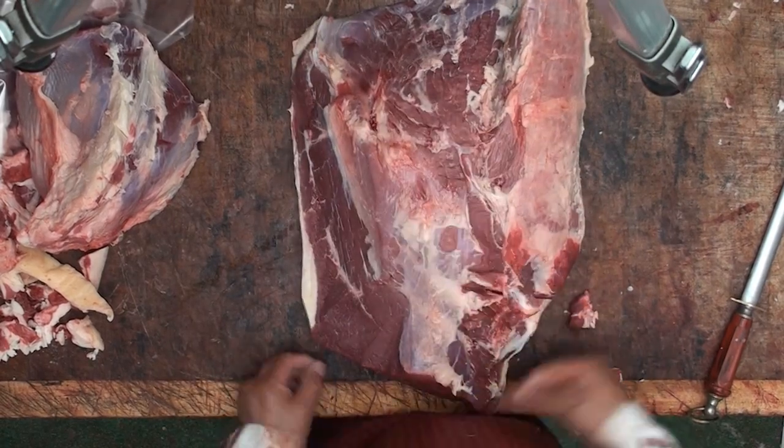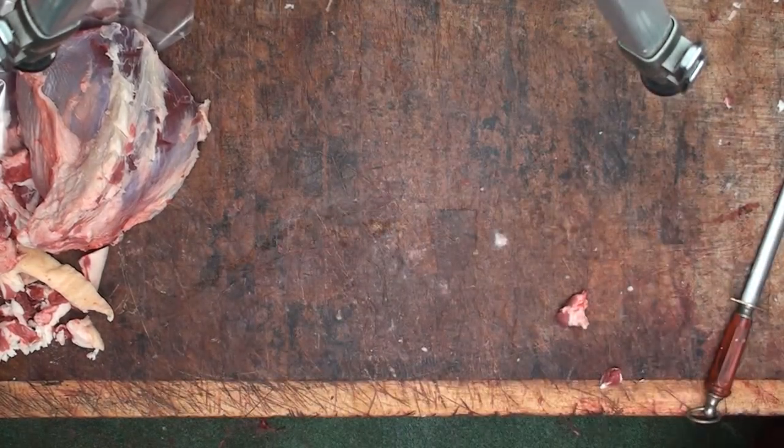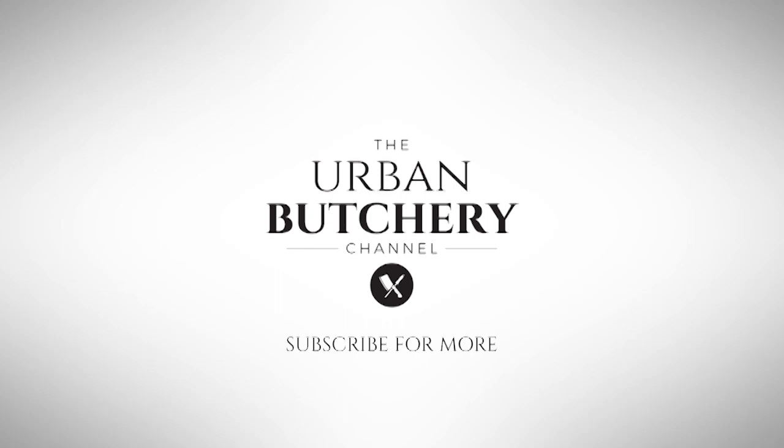So just have a quick look over, make sure you're happy — and there you go guys. Well, I hope you enjoyed that video as much as I enjoyed doing it. If you did, please press the subscribe button, also press the bell icon so you'll be notified of future videos. I'll catch you next time on the Urban Butchery channel — skills for life. Thank you.